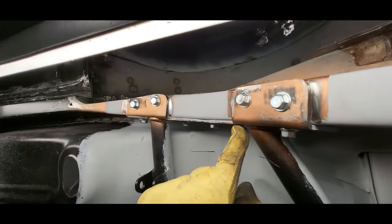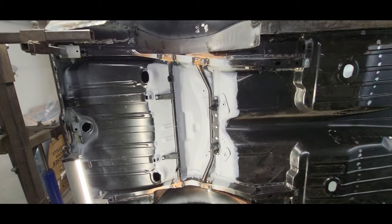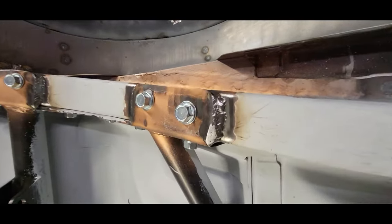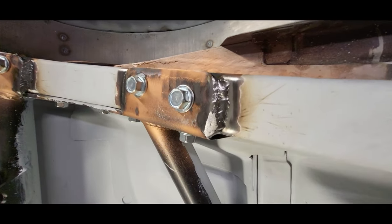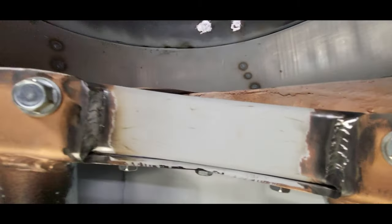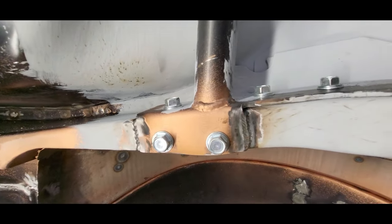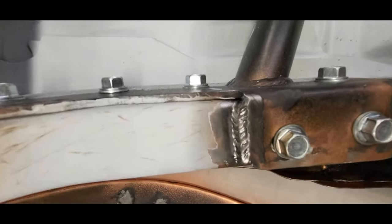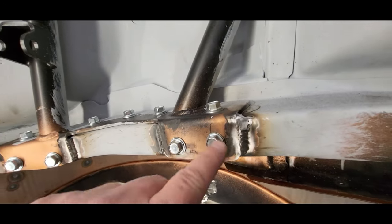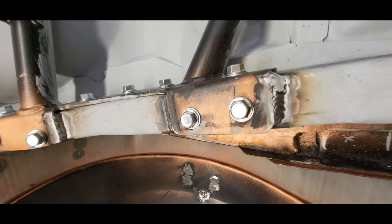Weld this guy up in there — both sides, there and there. She's all welded in there, looks pretty good. I did two passes on these areas that had big gaps on them, I think they turned out all right. All the welds turned out pretty good, I'm pretty happy with it. That looks nice. Same thing down here — looking good. This one got a little bulbous at the one end so I ground that down a little bit, but it's looking good, it's welded on there.